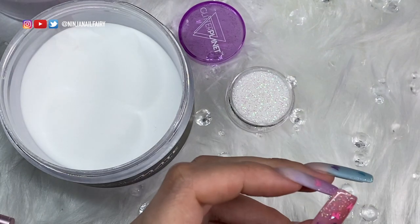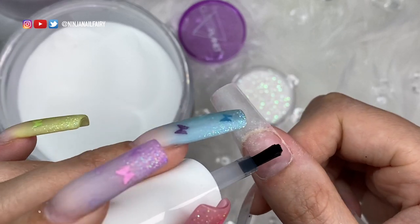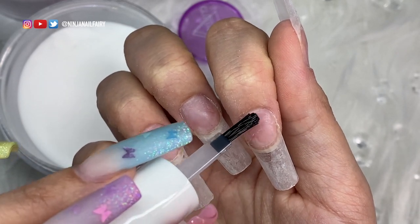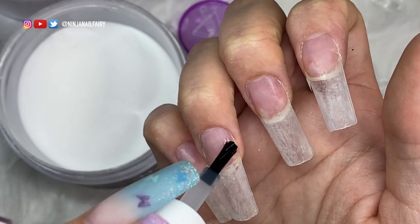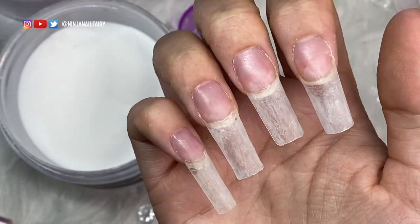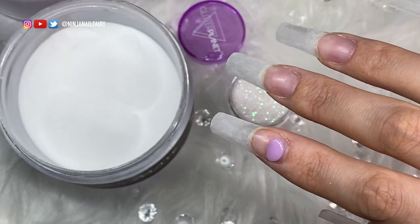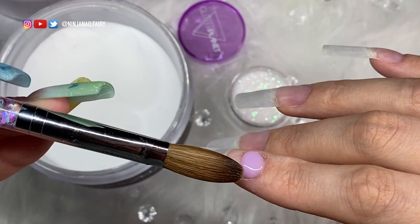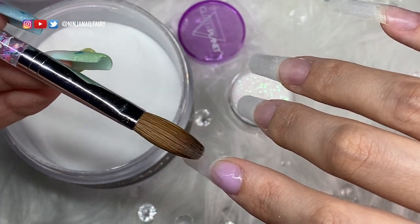I'll link everything I'm using in the description box if you want to check it out. I've already removed my old acrylic design and filed. I haven't completely shaped the nails yet — I'll do that once I've applied my design — but I've cleansed everything with my safe scrub. I'm coming in now with my Pro Bond acid nail primer, applying it to the natural nail that's exposed. It doesn't need to go over the acrylic because that's already attached; we're just priming the natural nail so the new products can stick to it really well. For my base or cover powder, I'm going to be using pure pink.